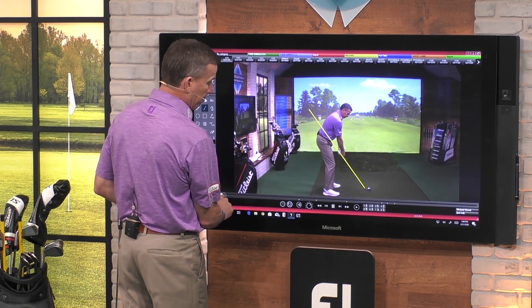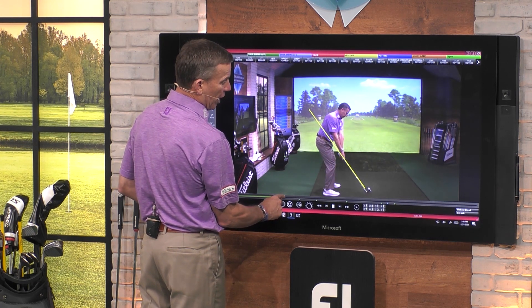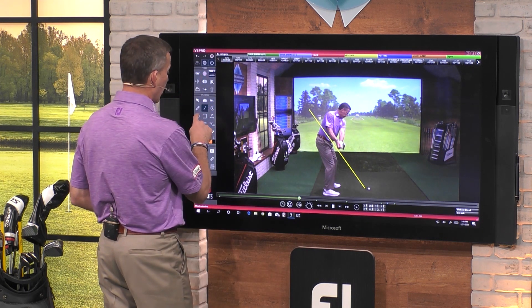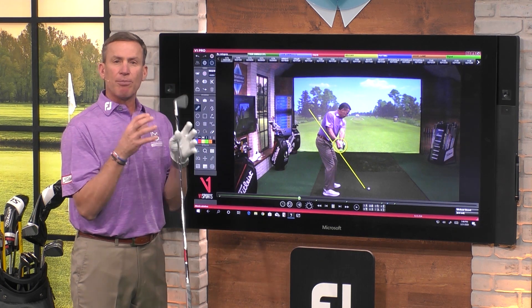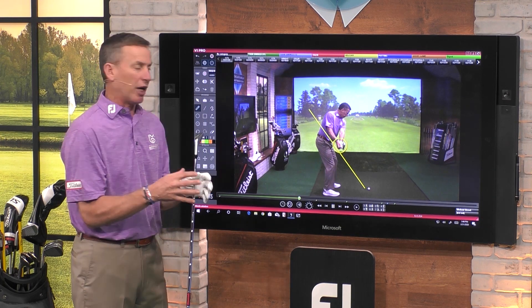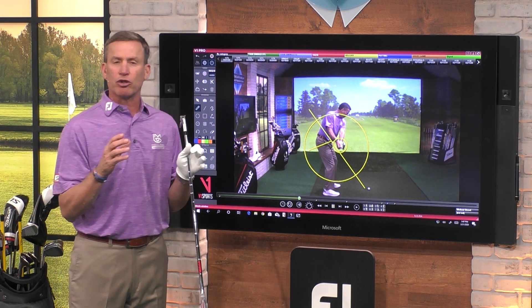So when we start to take this back, what you're going to see is the head of my golf club traveling right around that path. And now when we start to get to where we're about parallel to the ground, what I then like to do is draw a circle around that golf club and my hands. The smaller the circle, the better chance you have of being consistent in your swing. If I'm drawing a big, huge circle like this because the club shaft is back in here, now all of a sudden I'm going to be in some real trouble.